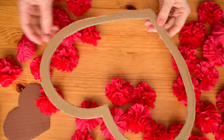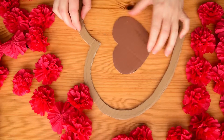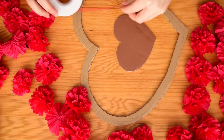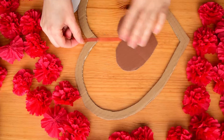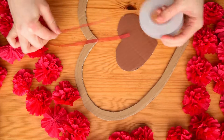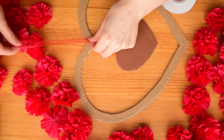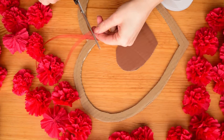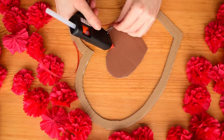Out of cardboard cut two hearts. Place them how they should be and measure the length of the ribbon. One end of the ribbon glued to the inner heart.